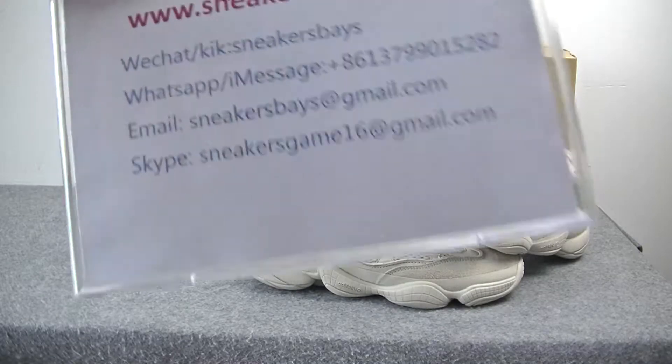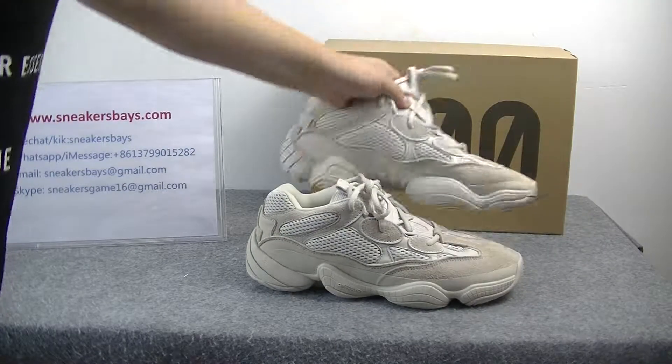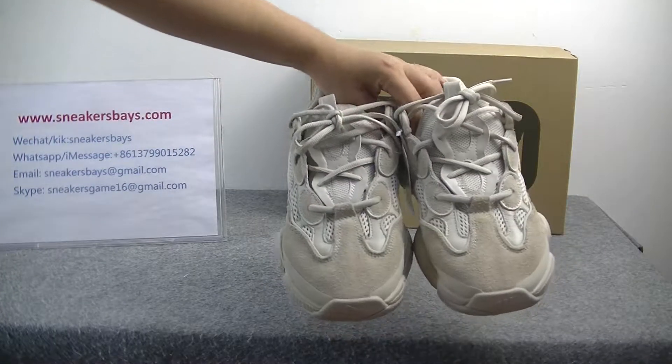Hello guys, this is Amy from Sneakers BaseStone. Today we will have details of the ECCO BOOST 500 shoes.